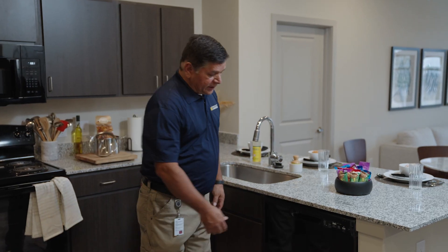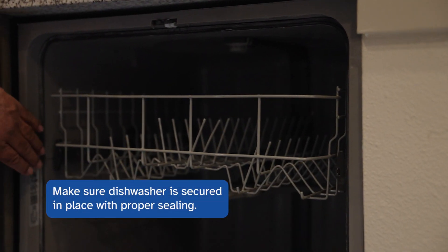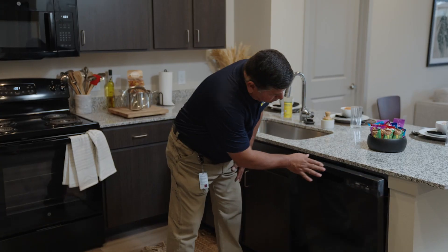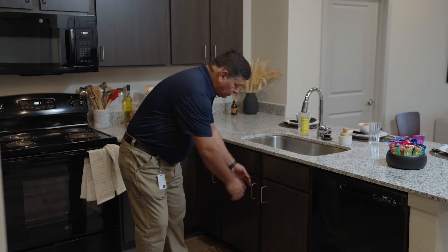If a dishwasher is in place, it should be in good working condition. We're checking to make sure it's properly secured in place, that the unit has the proper sealing, that it powers up, and shows no signs of leaks. That's a good dishwasher.